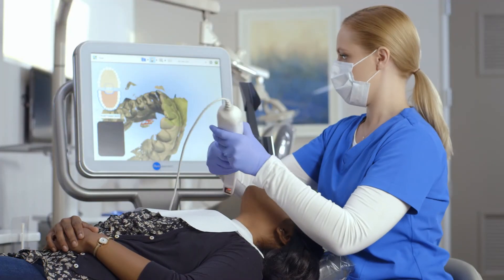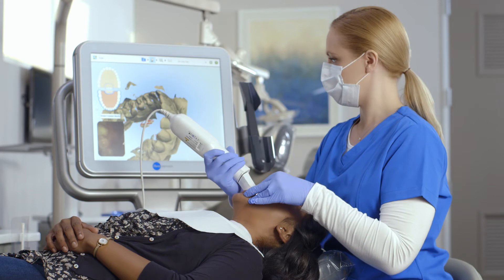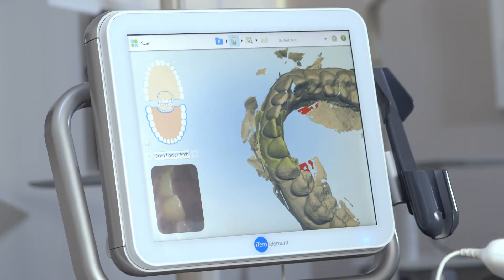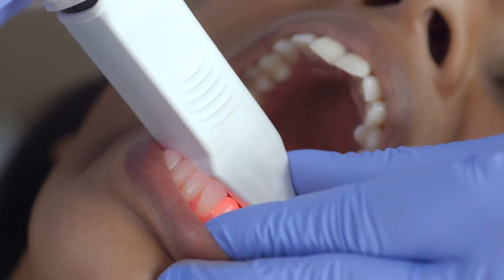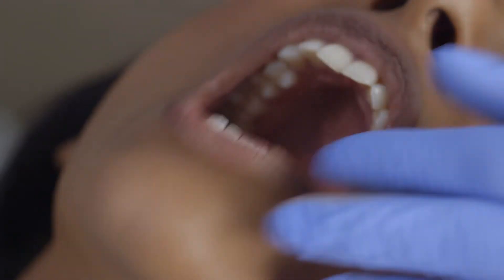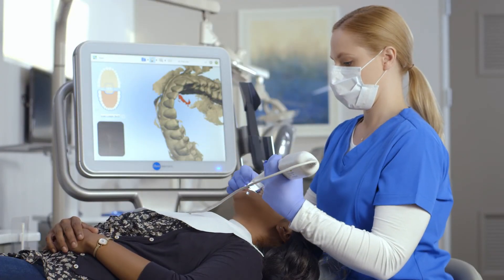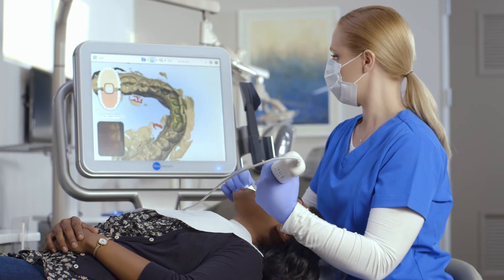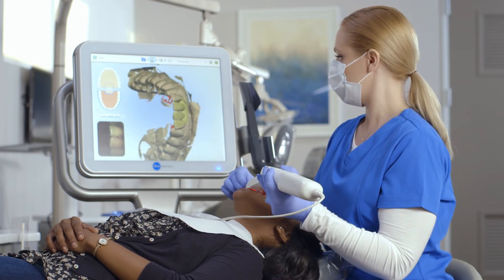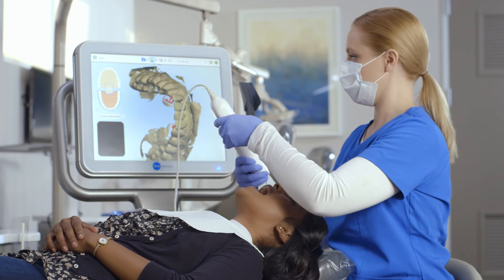Now that I've completed scanning the buccal, I'll move on to capturing the incisal anatomy of the anterior. I'll place the wand so that the cuspid and lateral are centered in the viewfinder. Then I'll roll from the lingual surface over the incisal edge to the buccal surface, and repeat this on the contralateral side. These scans help to ensure that the lingual and buccal segments are joined with the accurate incisal surfaces. This step is critical for properly fitting Invisalign aligners.